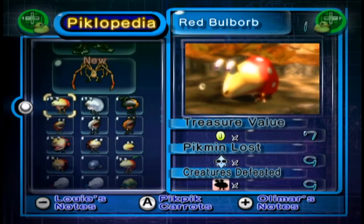Hello ladies and gentlemen and welcome to the final bonus episode of Pikmin 2. This time we'll be going through Louie's cooking notes for all the species in the Piklopedia.